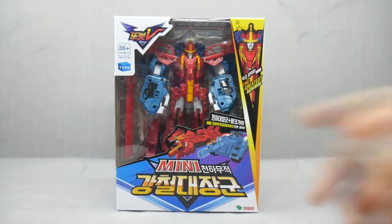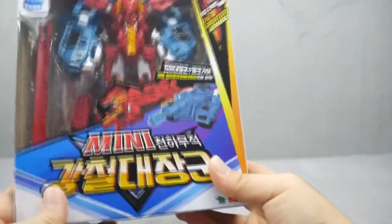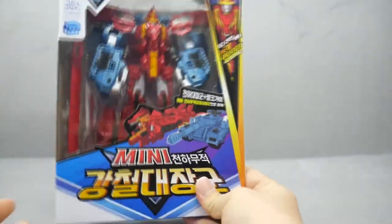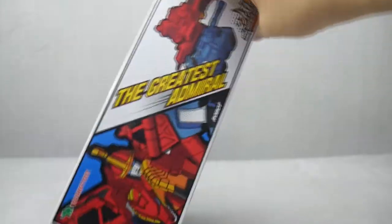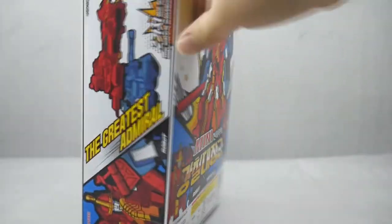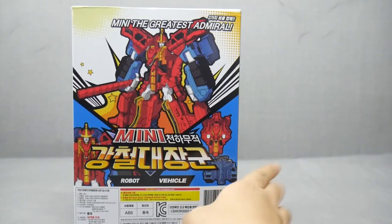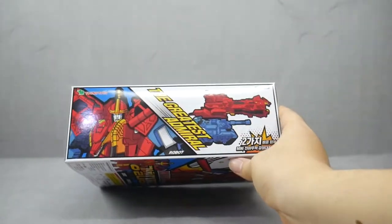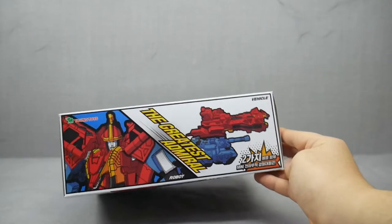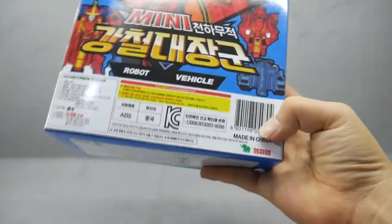Taking a look at the packaging, there's his English name, The Greatest Admiral, Kang Cheul Taejang-Gun. The box is in this very flat comic style with some halftones here and here. The back of the box shows the robot mode and the individual vehicles. Nice portrait reference here — The Greatest Admiral. Two vehicles. The product information here, made in China, and more on the bottom here.